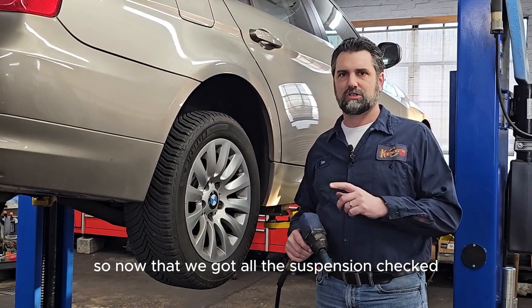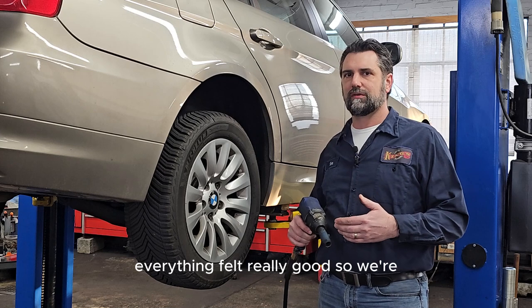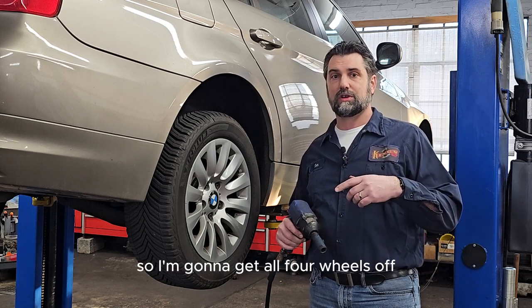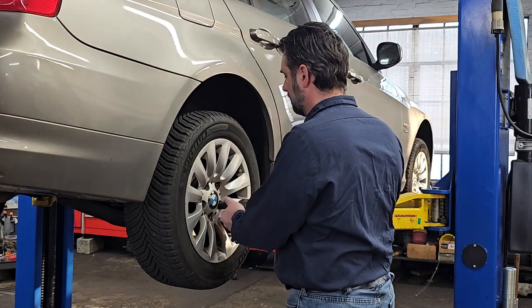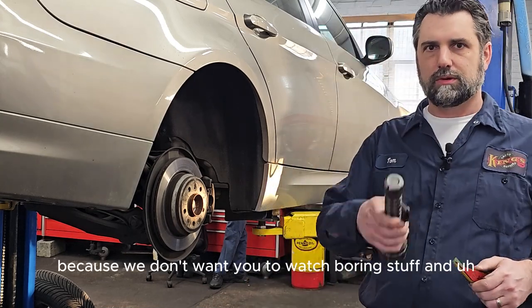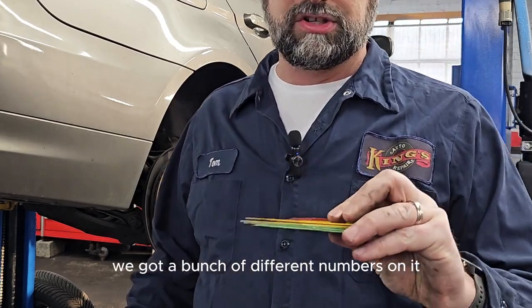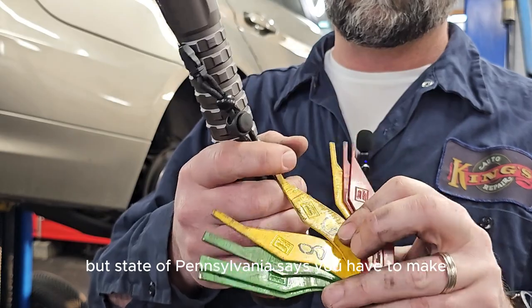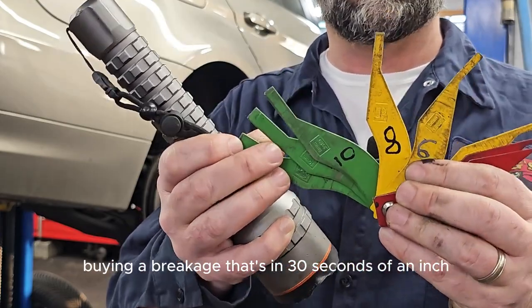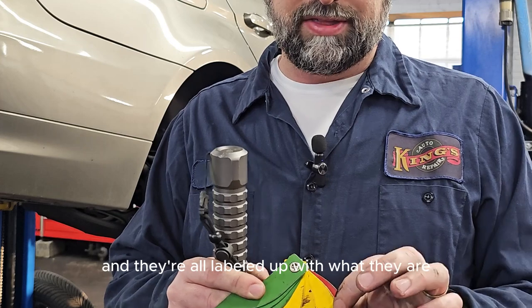Now that all the suspension is checked, we pull the wheels off and do an actual brake check. Everything felt good on the test drive, so we're not expecting brake issues. For the letter of the law, Pennsylvania requires checking one rear and one front on opposing sides — but here at King's, we check all four wheels every time because we don't want to send you down the road with a problem. Our brake gauge reads in millimeters, but the State of Pennsylvania requires measurements in 30ths of an inch, so the gauge is labeled with both.